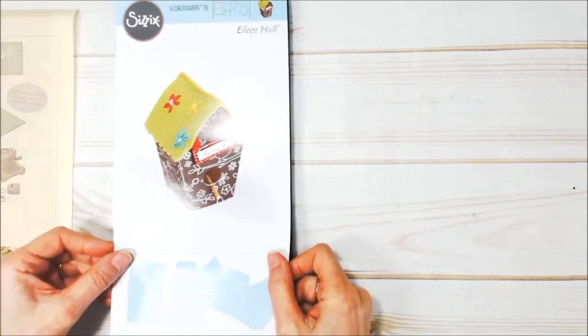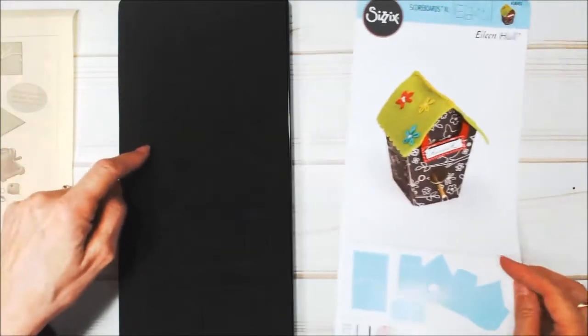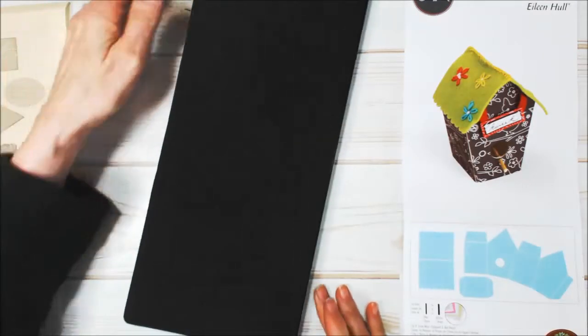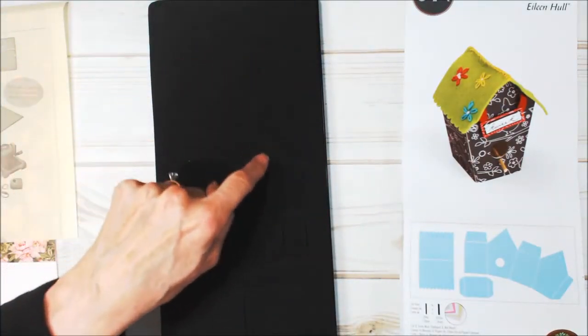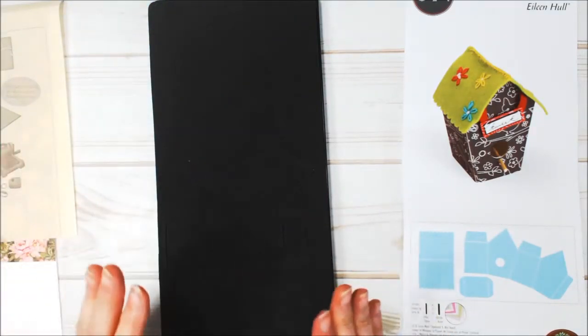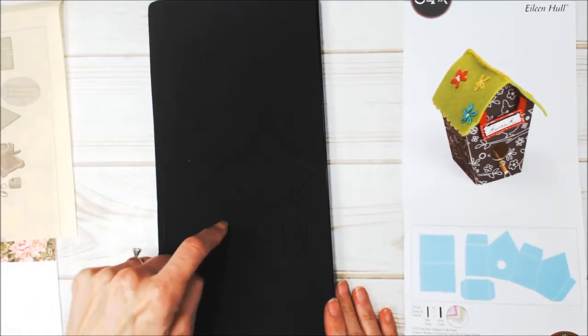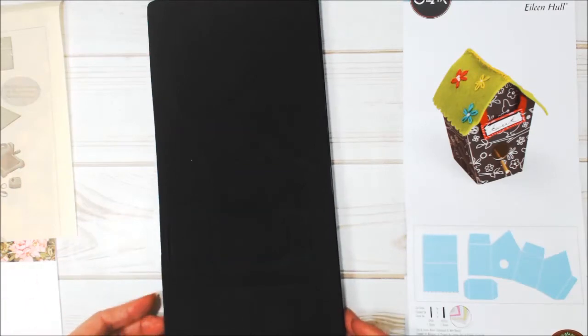This is a big XL scoreboard die, and what that means is that when you run this die through your machine, all the little lines — where the folds are — it's going to go ahead and make a score for you. So when I run it through the machine we'll be able to see it better.